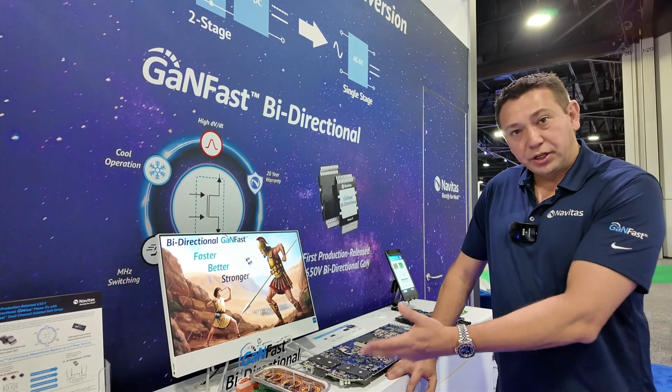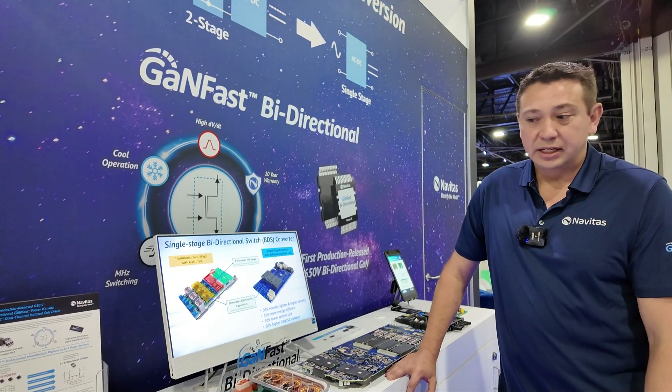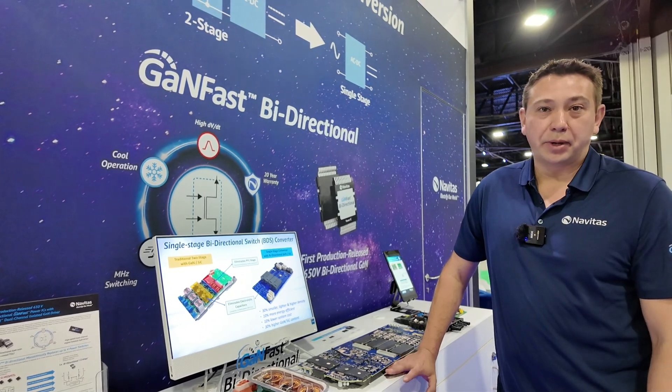Come by the booth and check it out. We'll also be at PCIM at the next show, promoting this — so come on by.